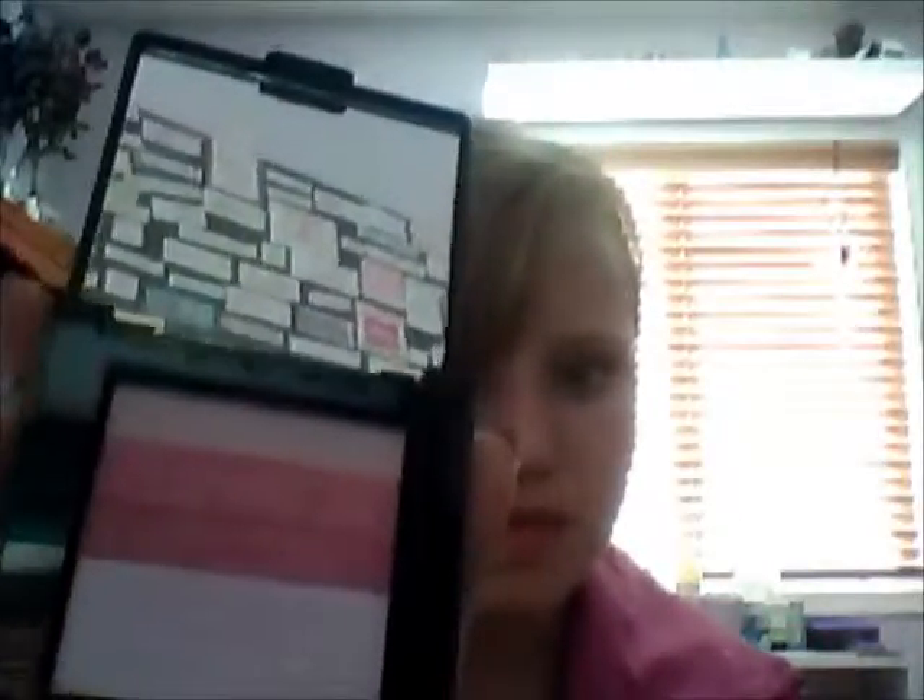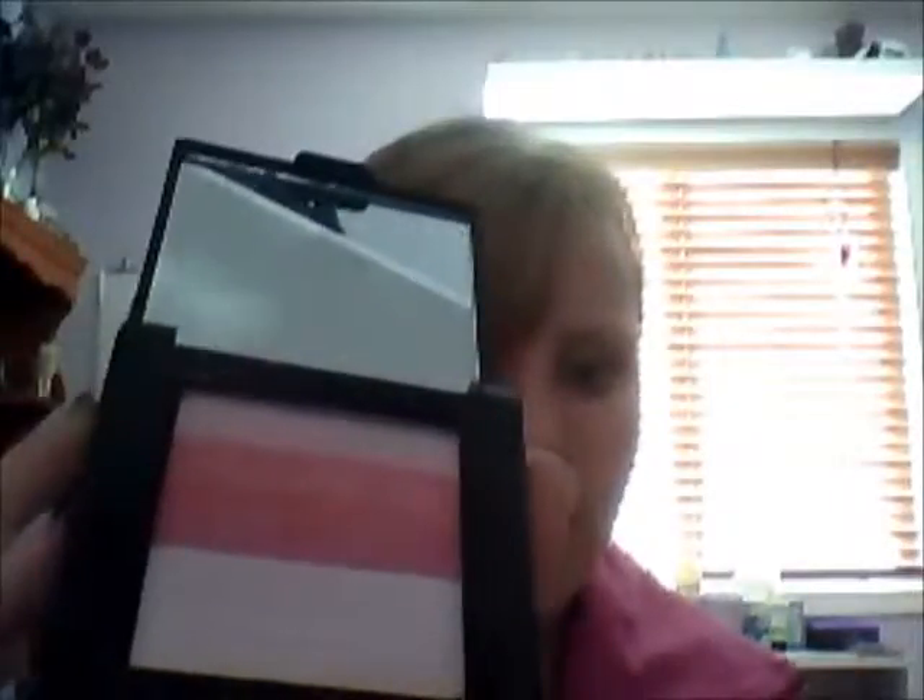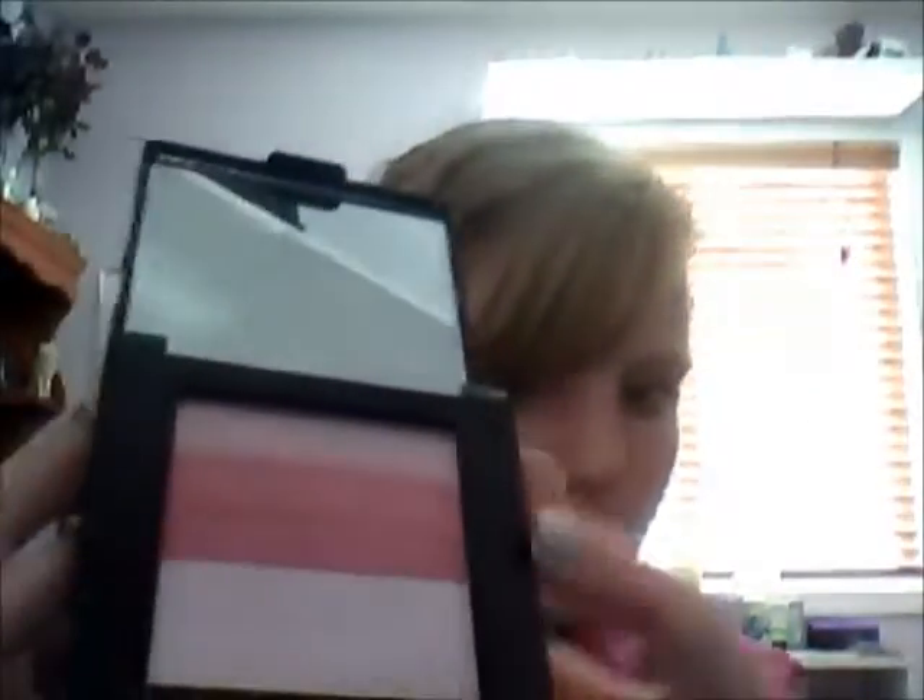Now eyeshadow slash blush. This is what I used to use for my blush — it's just all these different pinks and I just blend them all together on my cheeks. But I stopped doing that and I think I'm just going to use this for dance now.